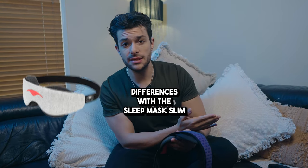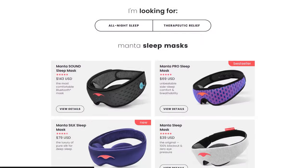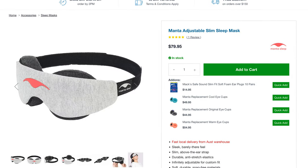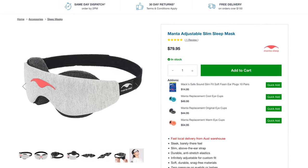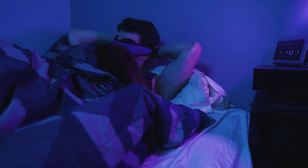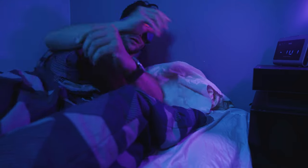Now let's talk about differences between the old Sleep Mask Slim and this new Pro version. They don't sell the Slim on their website anymore — you'd have to find it through third-party retailers. One difference: the Slim had a more durable elastic band, whereas the Pro has a stretchy fabric strap at the back. After using it for a couple of days, there's not much practical difference, but this one is the more comfortable option — more spongy and soft, almost like wearing a cloud.